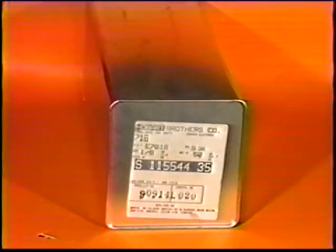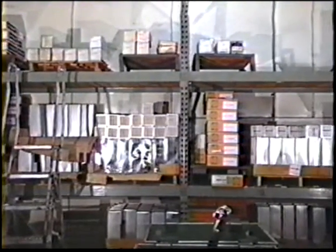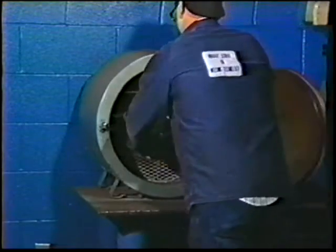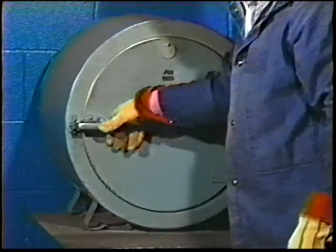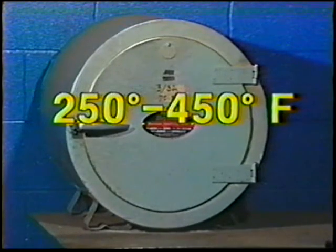Electrodes must be stored in sealed containers in a dry environment to prevent damage by moisture or humidity. Special store rooms should be used equipped with a dehumidifier to keep the relative humidity at 40% or less. Once the sealed container is opened, the electrodes should be stored in holding ovens reserved especially for the low hydrogen types and not mixed with other types of electrodes. These ovens should be maintained at a temperature of from 250 to 450 degrees Fahrenheit.